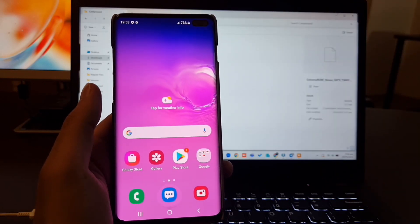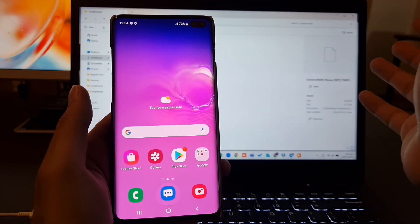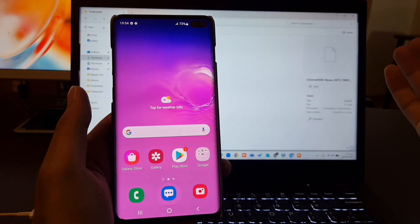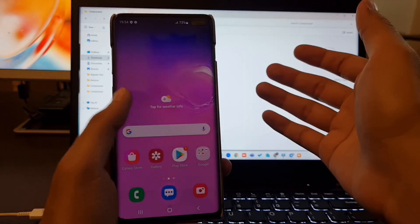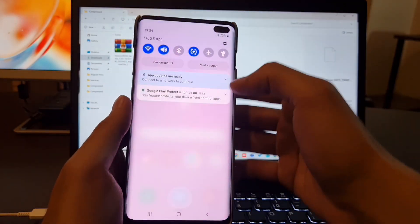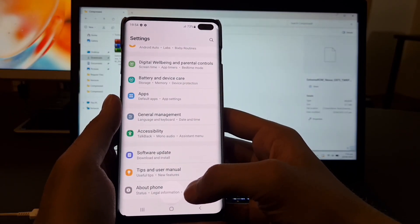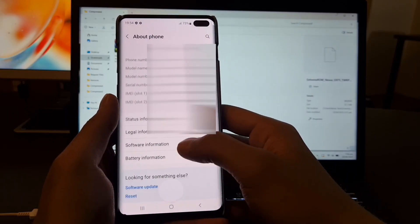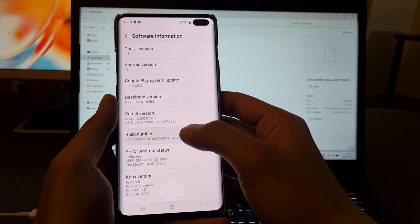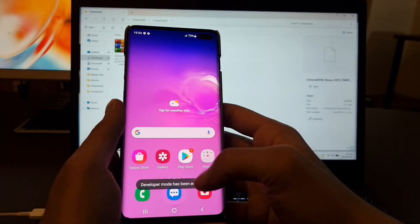So first we are going to start from the very beginning. I am currently on stock ROM Android 12. What we have to do first is unlock our bootloader. So we have to go to Settings, then About Phone, then Software Information, and we are going to tap on Build Number 7 times: 1, 2, 3, 4, 5, 6, 7. Now the developer options has been enabled.